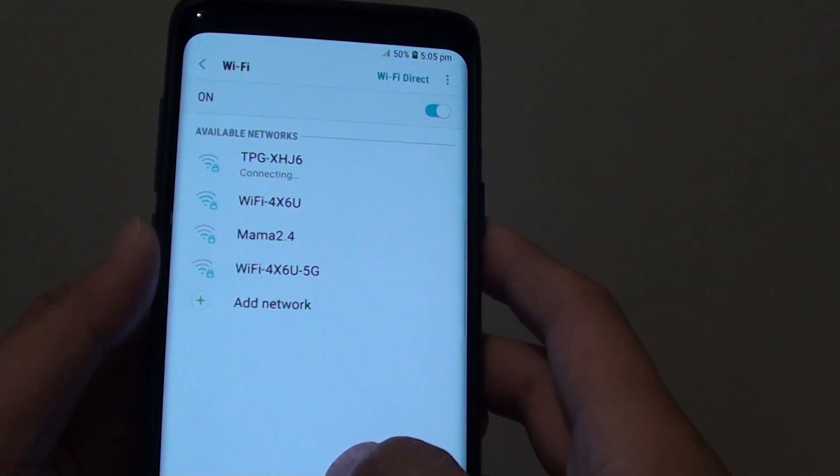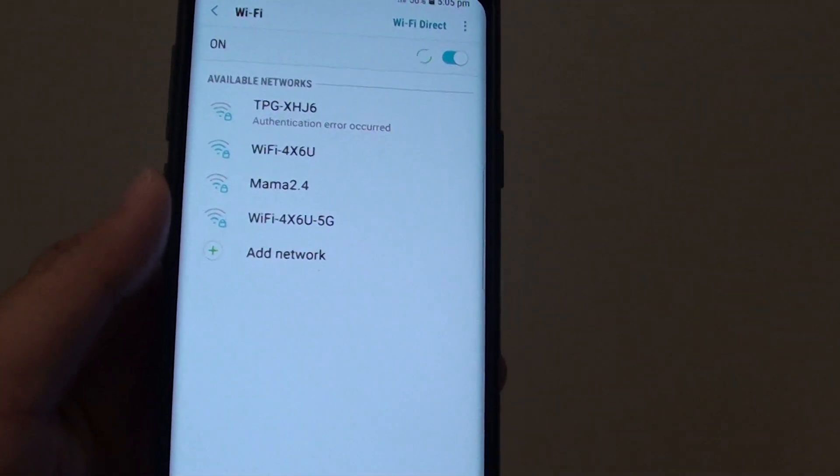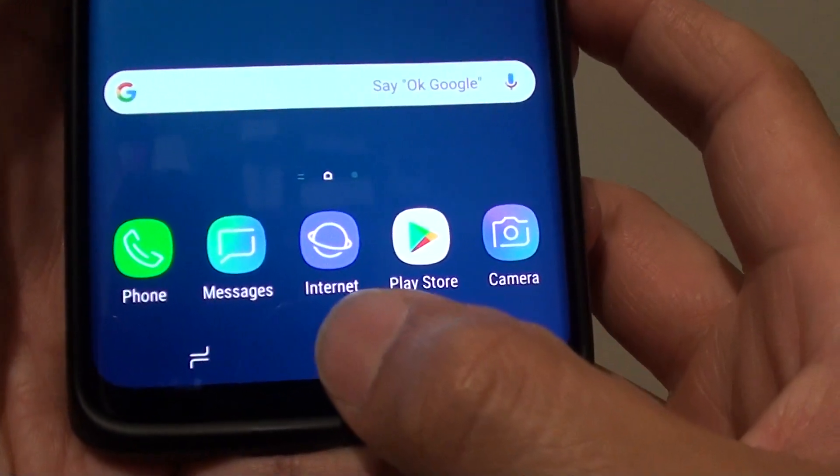How to connect to your Wi-Fi network on your Samsung Galaxy S9 Plus. Before you can start using the internet, you need to properly connect to your Wi-Fi network. To do so, first go back to your home screen by tapping on the home key.